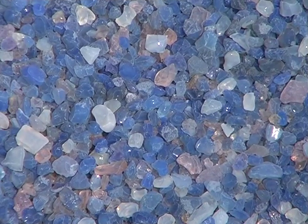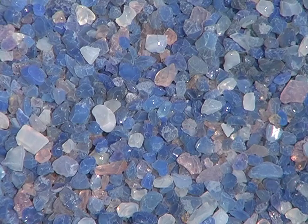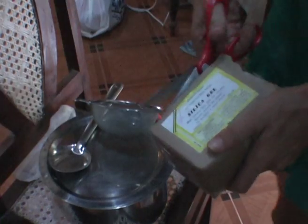Silica gel is manufactured as granules or beads of various sizes. It's a stable compound — non-degradable and non-toxic in pure form. You can buy it in chemists and some camera shops and on the internet.